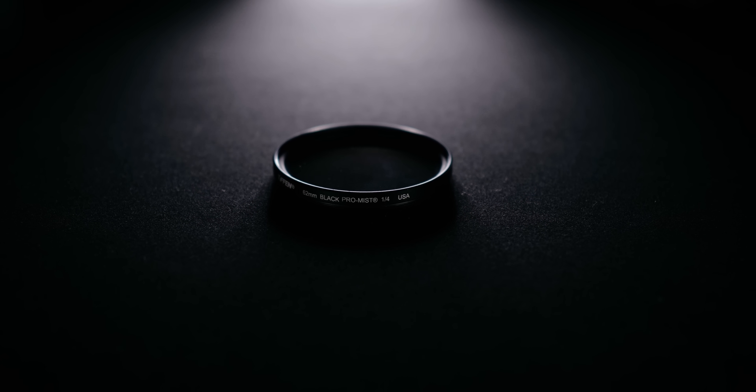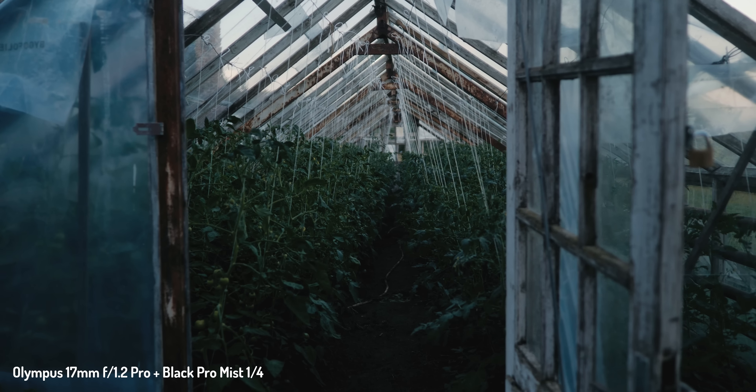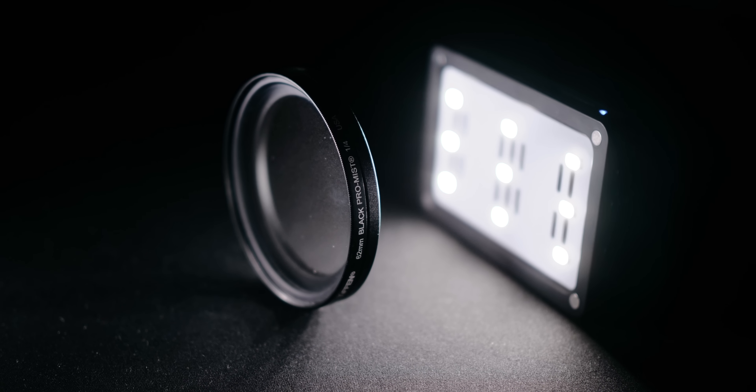This is my review of the Black Pro Mist filter from Tiffen. There are ways to remedy a digital look in post-production, but from my experiments and findings, a filter is the better way to go.